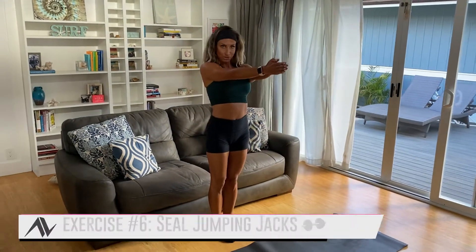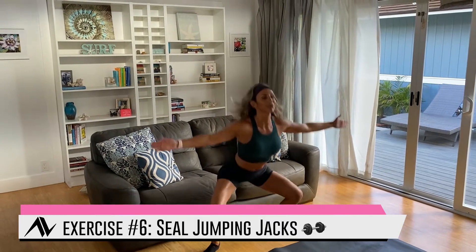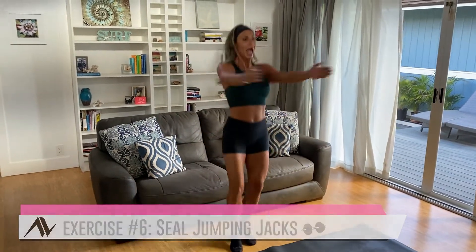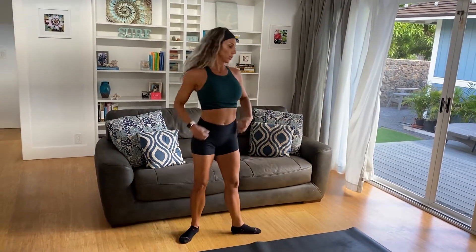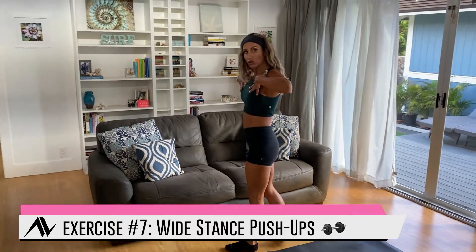After your 15-second rest, we move to seal jumping jacks. Palms start together in front, jump out and then in — out and then in. I love this movement because it looks like nothing but it actually works your inner thighs, outer booty, arms, and chest. You've got 45 seconds of these.